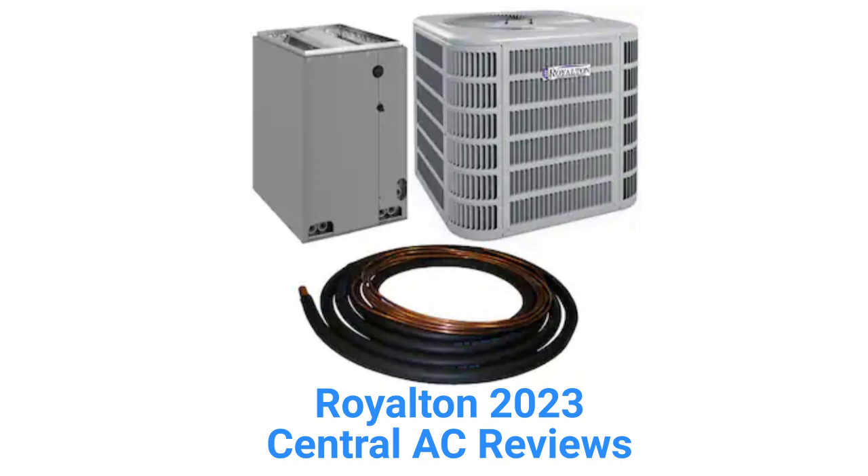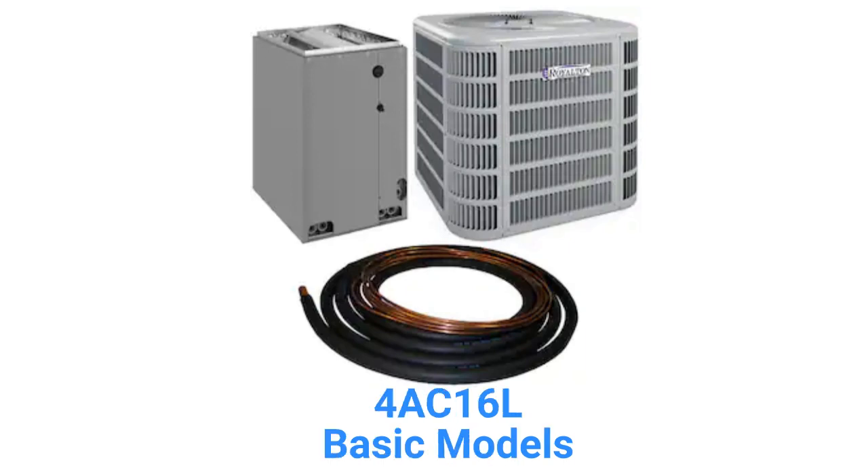They use R-410A refrigerant, which is not as earth-friendly as brands that use R-32. The 4AC16L models are basic air conditioners with durable scroll compressors and a 14 SEER rating, and are sold with the line set and evaporator coil as a set.